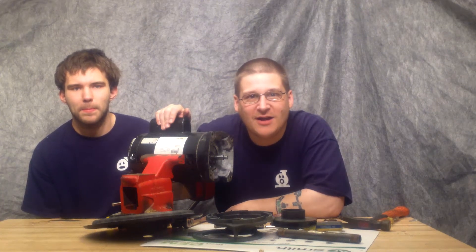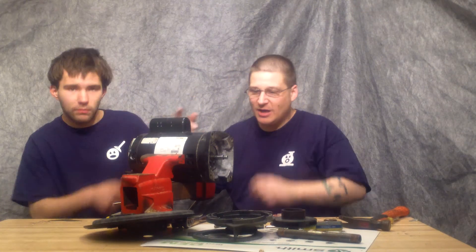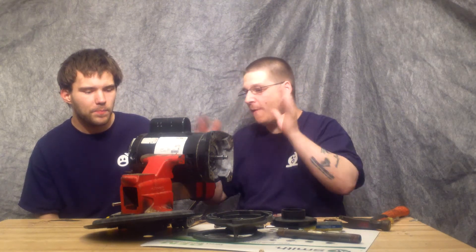Hey, it's Joe Tamargo from wetheadpumprepair.com. What's up, man? It's my boy Robert. All right, so today I'm going to show you what bearings are inside your PAC-FAB motor.